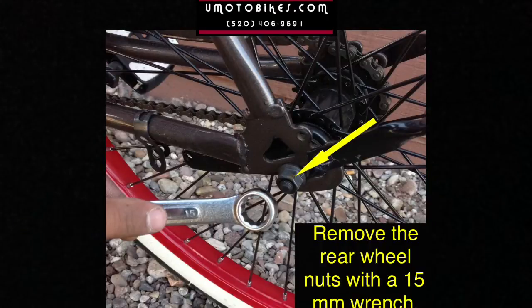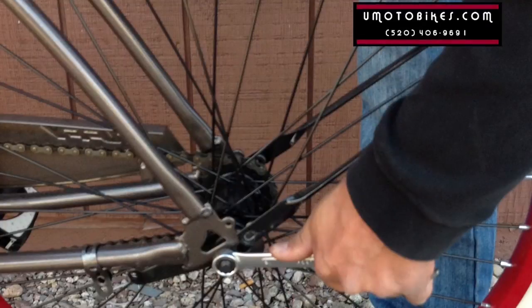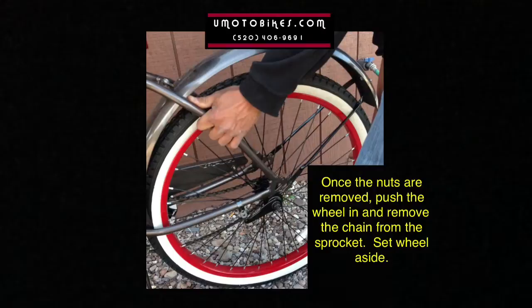Remove the rear wheel nuts with a 15mm wrench. Once the nuts are removed, push the wheel in and remove the chain from the sprocket. Set the wheel aside.